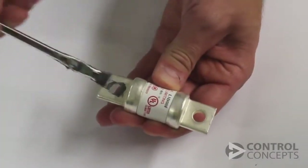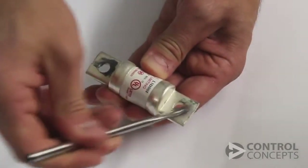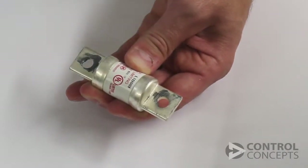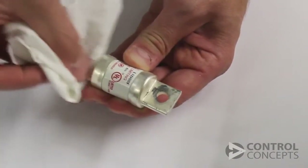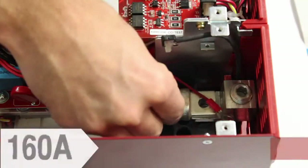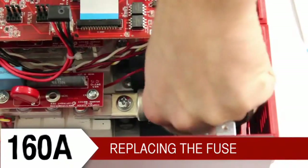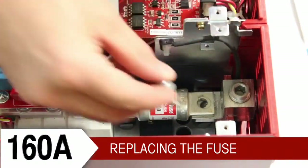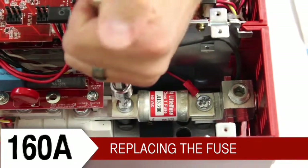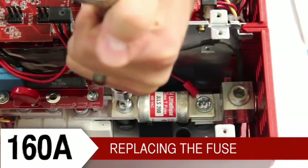Once you've removed the fuse, take the new fuse and apply a thin layer of conductive anti-corrosive paste where it contacts the lug and the bus bar. Insert the fuse, reattach the red wire with the ring terminal and the lug. Torque the screws holding the fuse to 75 inch pounds.